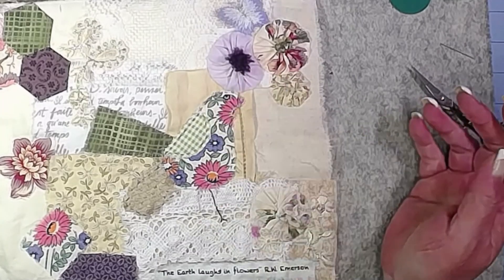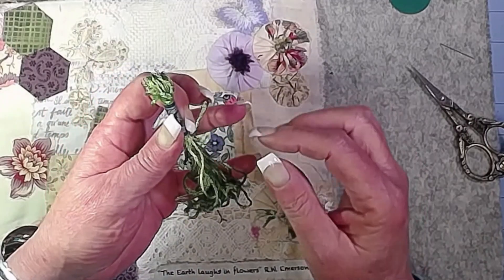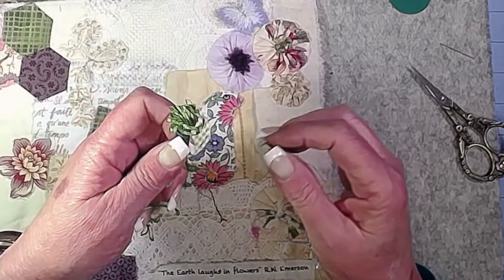Alright, we've got our little flower bead secured — technically it was more of a button, wasn't it? I like that the color was just perfect. Pretty, and another texture which is nice. Let's do some couching and then I'll show you guys the turkey work.